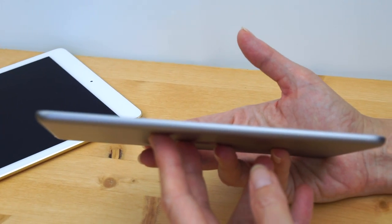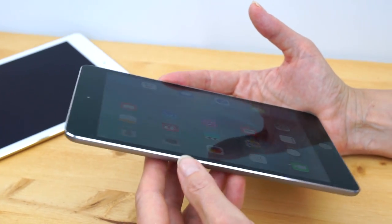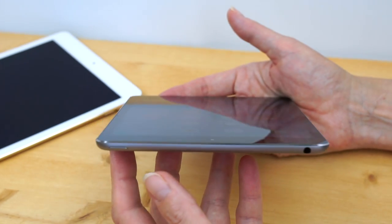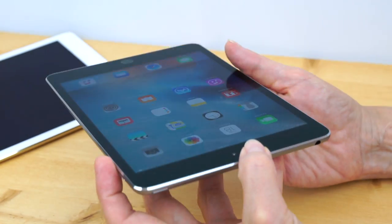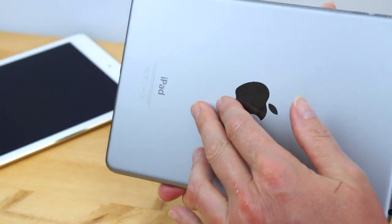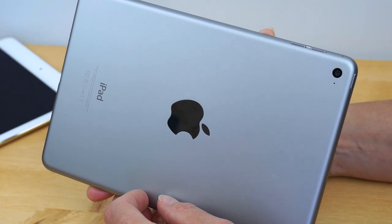The lock slider is gone. There's the usual chamfered shiny metal side. Up top is the power button and headphone jack, and on this side is the volume. You can get this in your choice of space gray, gold, or the old-fashioned silver.